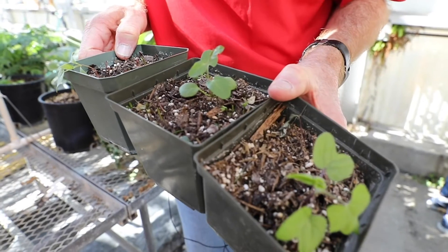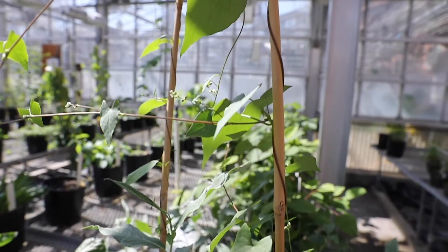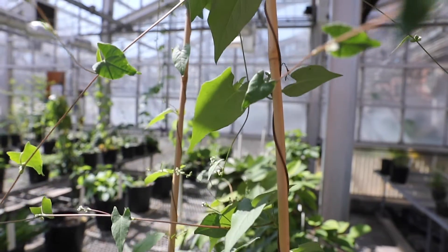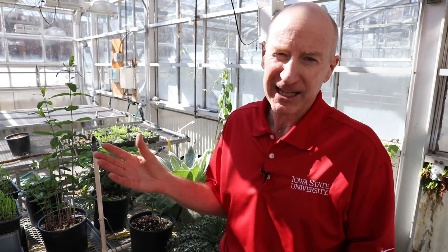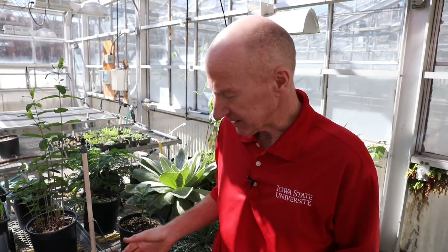Hello, I'm Bob Hartzler, Extension Weed Scientist at Iowa State University. Today we're in the agronomy teaching greenhouses and we're going to talk about identifying three weedy vines. We're going to look at them at the seedling stage, although most people probably don't encounter these until they're larger. But if you know the characteristics of a plant, you should be able to identify it even at the seedling stage or as an adult.